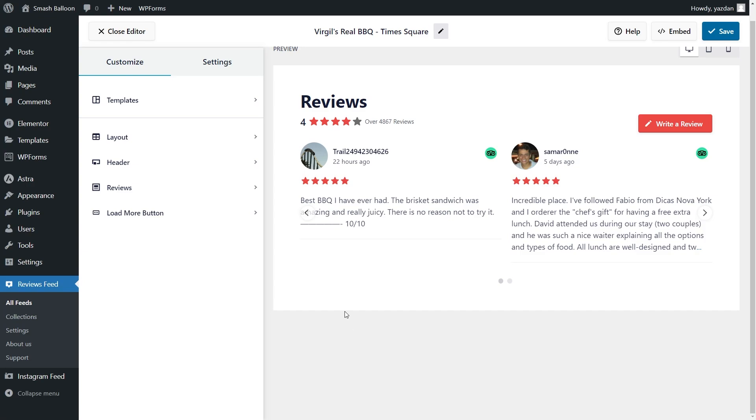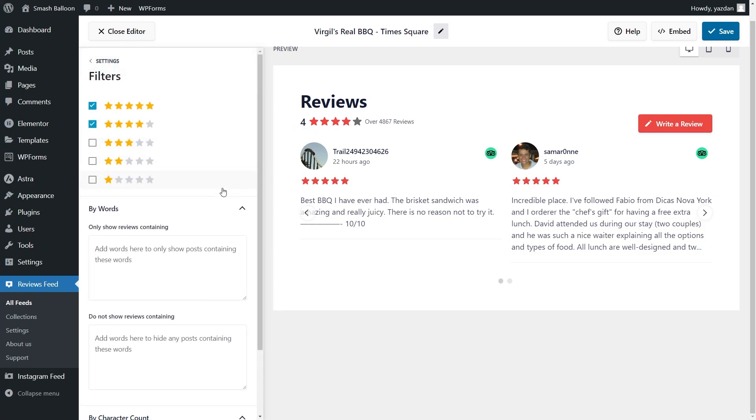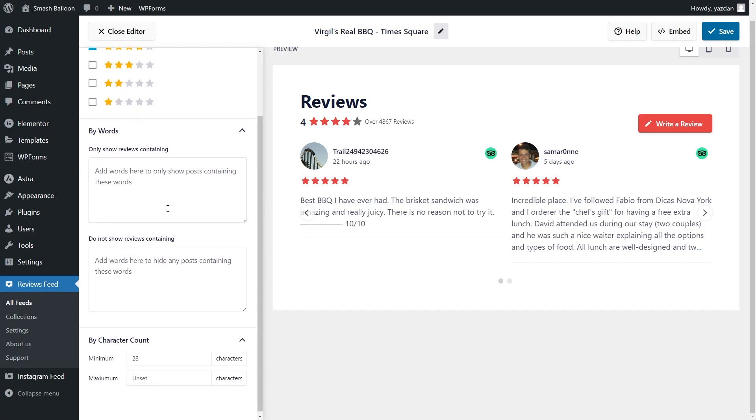Lastly, if you want to moderate the reviews inside your feed, go into the settings tab and click on filters. Inside you can see several options to filter the reviews you display. At the top you can choose to filter reviews based on their star rating — currently I'm only displaying reviews that are 4 stars or 5 stars. Underneath that you can also add words as filters so that your feed only shows or hides reviews containing those words. And at the bottom you can filter reviews based on their character count with a minimum and maximum, so you can decide whether to display short bite-sized reviews or long in-depth ones. With these filtering and moderation options you can choose the exact reviews displayed in your feed. If you added any filters make sure to click save in the top right corner.